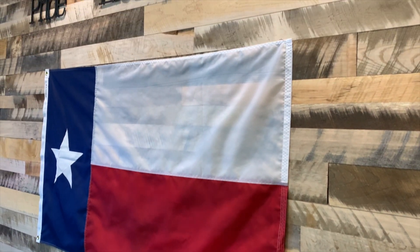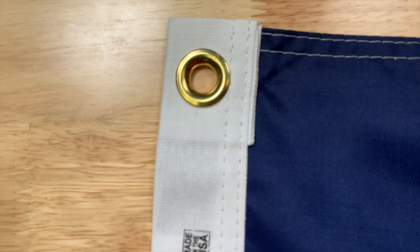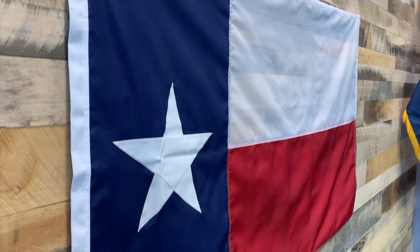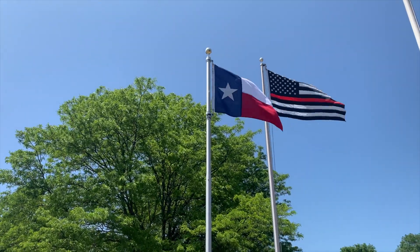Our Texas state flags are constructed using canvas header with two inset brass grommets for easy attachment to any flagpole. Our Texas flags are appliqued sewn for a unique, high-quality look and feel. You can choose from either our 200 denier all-weather nylon or, for high wind locations, our heavy-duty two-ply polyester.